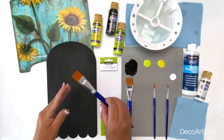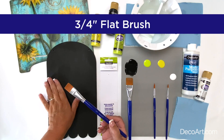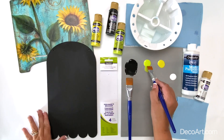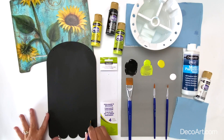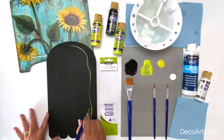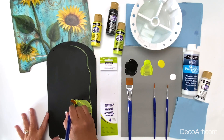Next brush in this set is the three-quarter flat brush. This brush is also ideal for base coating surfaces, but also for painting elements that are larger, like the leaf on my project here. It has a nice chisel edge and can paint bigger elements on your design.